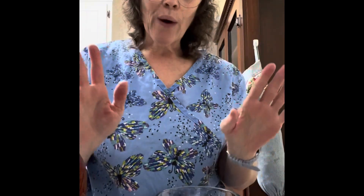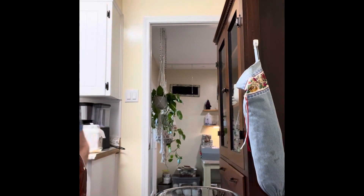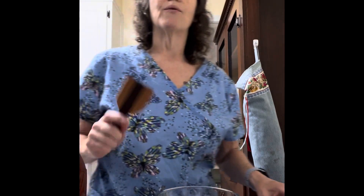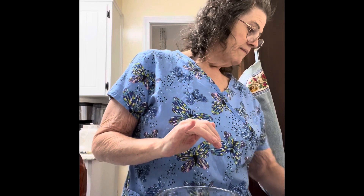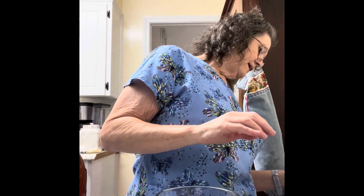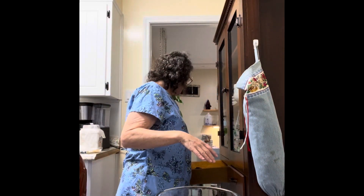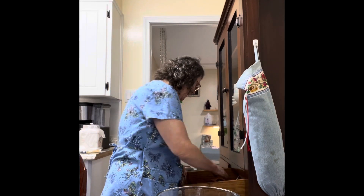When using honey, you never ever want to use a metal spoon. It causes some kind of reaction with the honey and it transmutes all of those fabulous qualities that honey has — you get none of the benefit. So I have this little wooden paddle that my husband made me, so I'm going to use this.